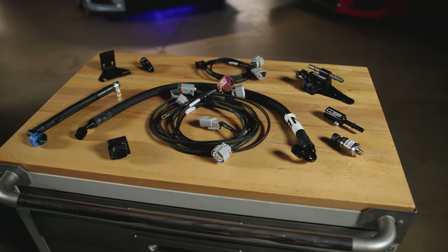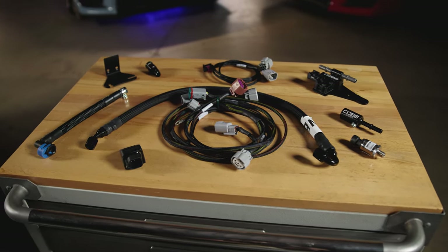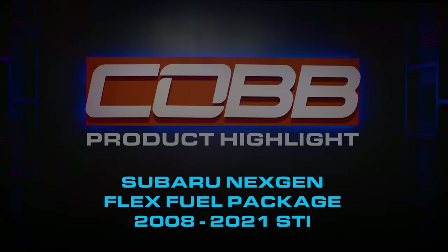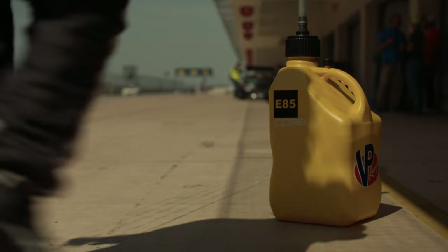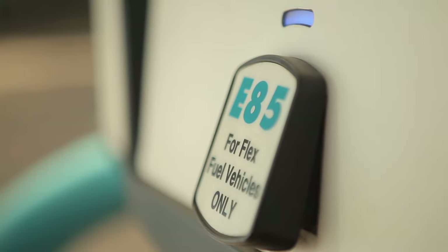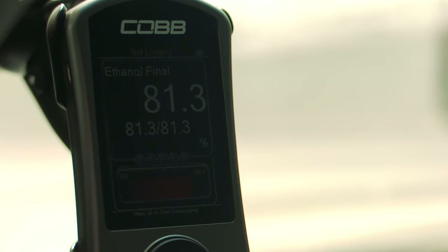Today's Cobb Highlight shows off our Subaru Next Gen Flex Fuel Package for the 2008 through 2021 STI. Tuning your car with ethanol essentially gives you race fuel results with pump gas convenience, if you have a flex fuel setup on your car.